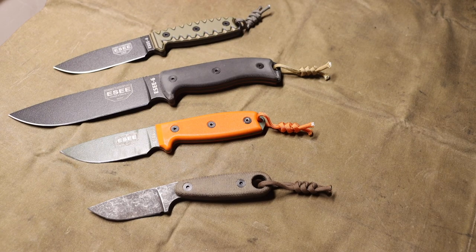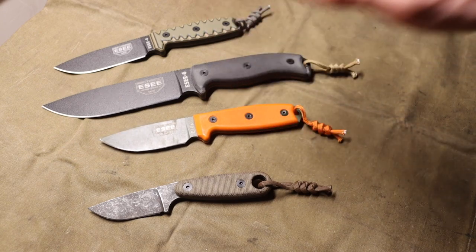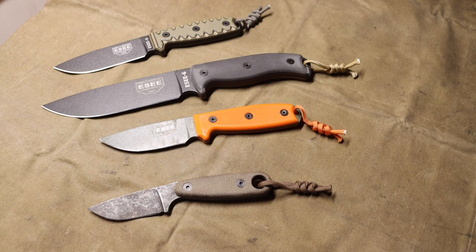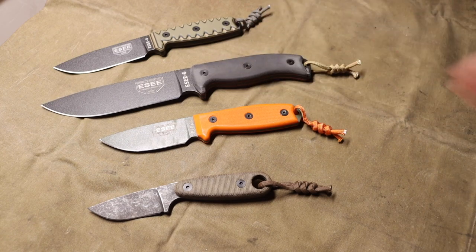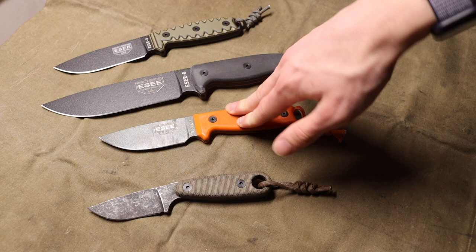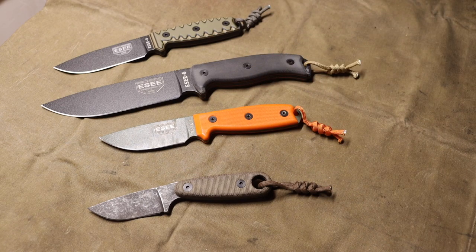Getting back to the point, the SE6 and the SE3 are still my top picks. If I was buying one today, for sure it'd be the SE6 — it's definitely the most capable of the lot without being excessive. And then the SE3, just because unlike all the other blades, it's very thin and very slicey. Hopefully you enjoyed the video. God bless, and I'm out.